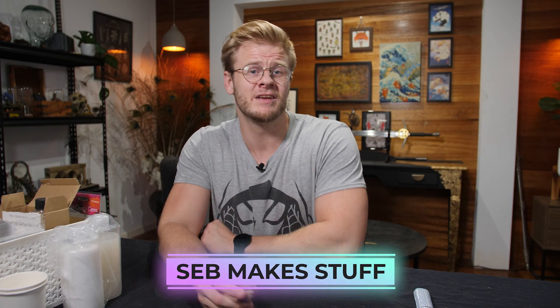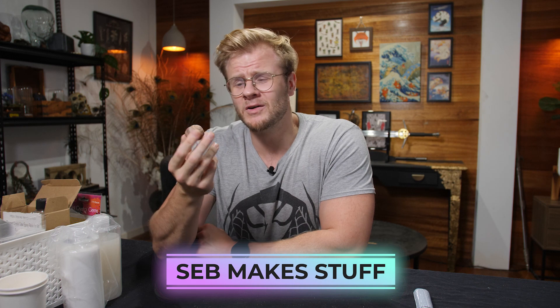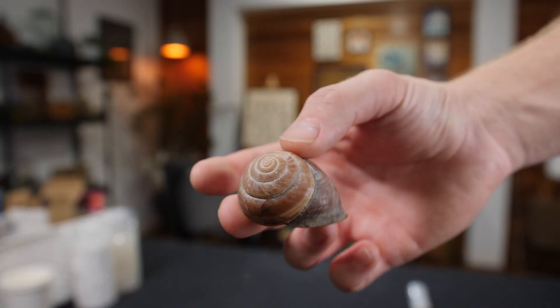Hi, I'm Seb and I make stuff. This week we're going to try and make a crystallized snail shell, but since I only have the one shell I think I'm going to try and mold and cast it. Since I've never done that before it's probably going to fail miserably, but it's the only way to get a whole heap of different shells to try a few different experiments with. So let's start by grabbing out the rubber silicone mold kit and giving this a go.